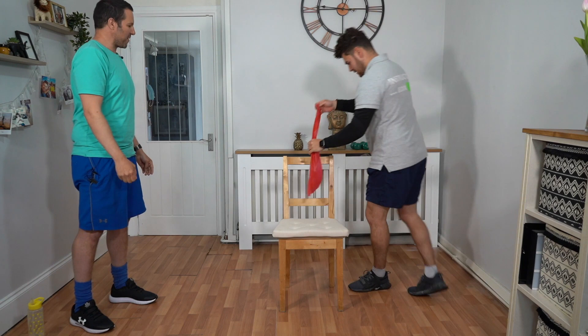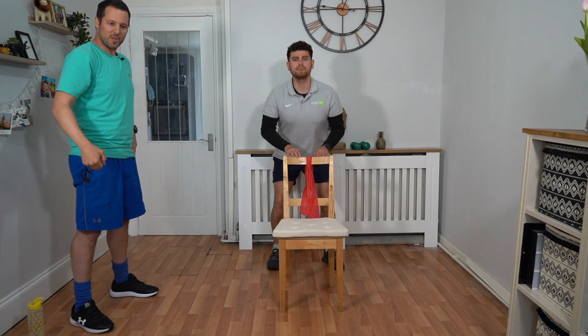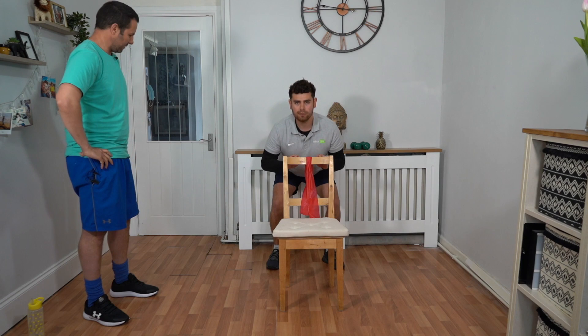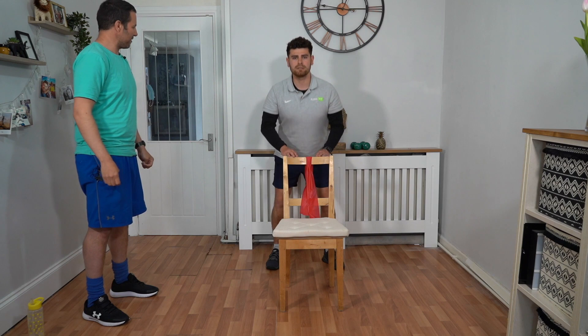So yes, we're going back to squats again — another 30 seconds. Keeping your chest up, looking forward, weight through your heels, using the chair to support you if you need it. 15 seconds down, 15 to go. Talik's got a nice straight back, chest up, looking forward, still getting nice and low in those squats — those quads are firing up.